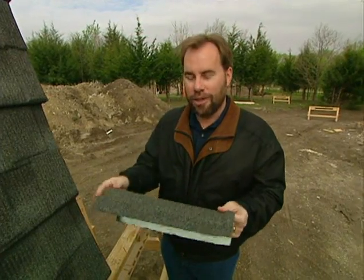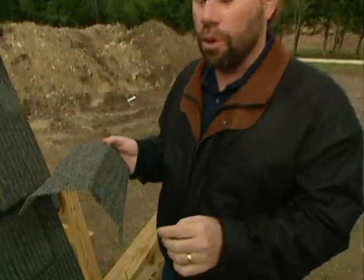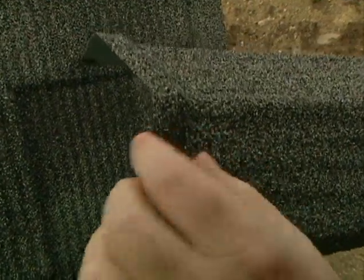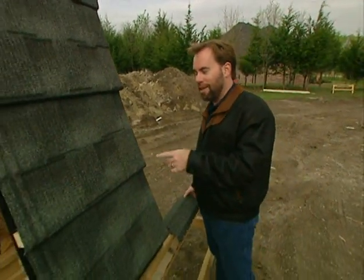Before they put on the coating, they also apply an aluminum-zinc alloy coating. This is what makes this thing last more than a lifetime — because if you ever get a worn spot, it's still not going to corrode or rust. This is going to last more than your lifetime or the lifetime of your house because of that coating.